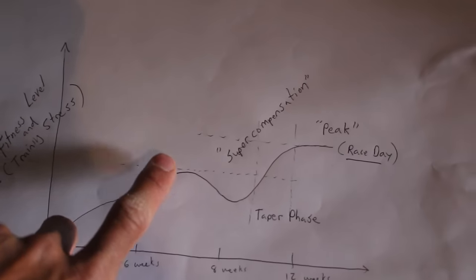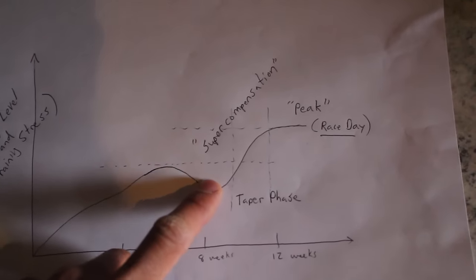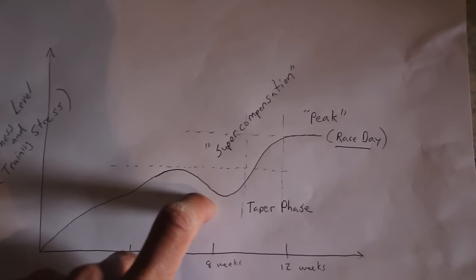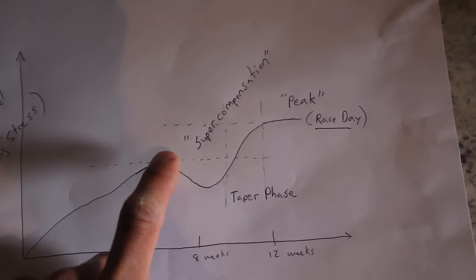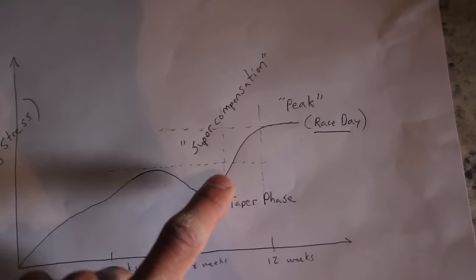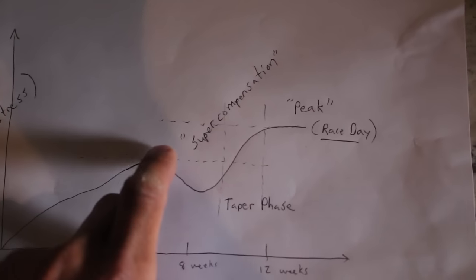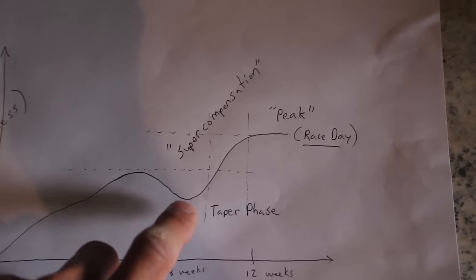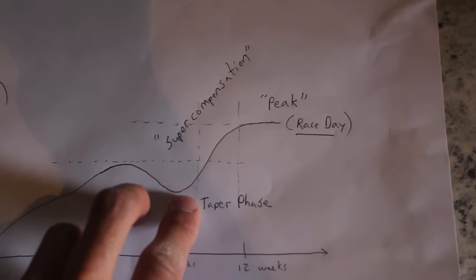We're doing all sorts of hard stuff, and we actually get a reduction in fitness because we're starting to get tired from the training — our fitness actually drops. And if we race in the middle of our hard training, we might actually not have a good performance because we're running on tired legs, hitting peak mileage, doing hard workouts, totally sapped. So what we need to do at that point is rest — take an easy week or go full on into our taper phase. This is what we call super compensation.